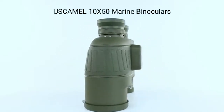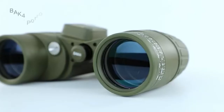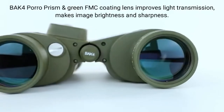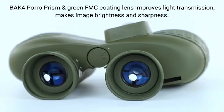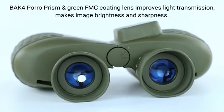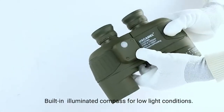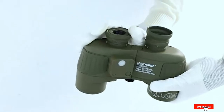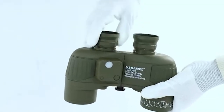The core features include much-respected BaK-4 prisms, delivering bright and sharp images with plenty of contrast. The internal rangefinder scale and directional compass with illumination switch can indicate the distance and size of the object being viewed, as well as its orientation. Operating temperature is said to be good from minus 4°C to plus 8°C, making these a good budget option for a wide range of conditions.